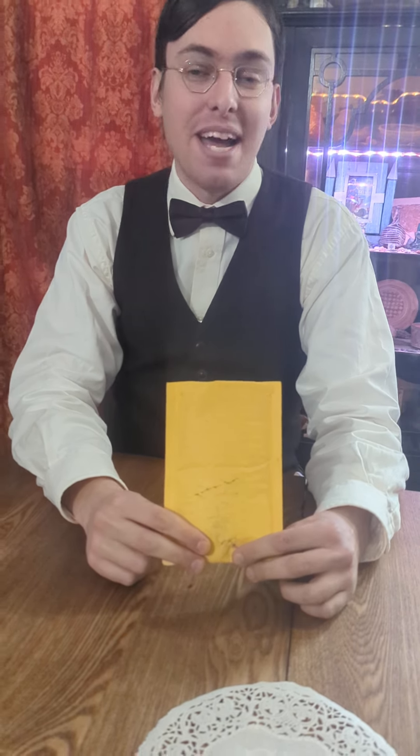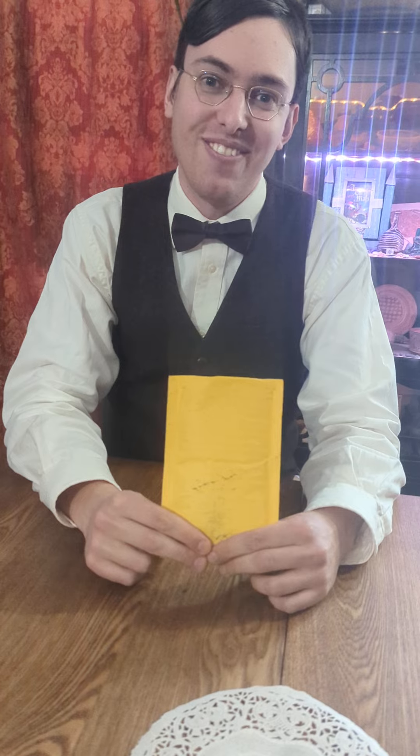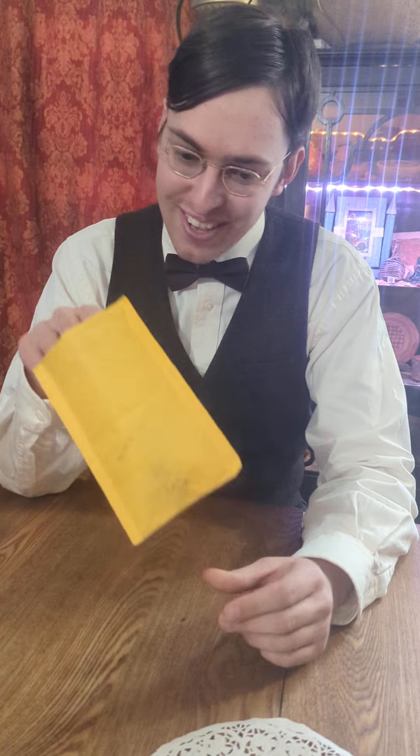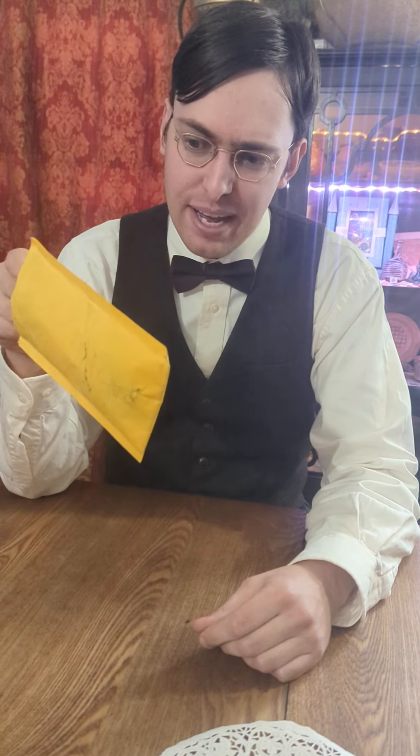I will be firing my cameraman after this, since he not only drops the camera but he cannot focus the camera. However, we will try this again with an unboxing video, or in this case an enveloping video.